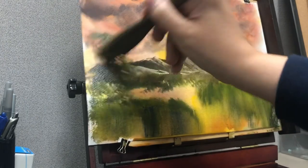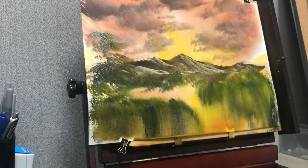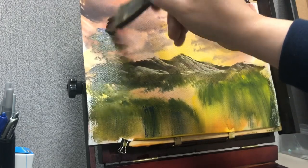If you were going to do a more distant mountain with no scraping, you want something lighter that looks more distant.